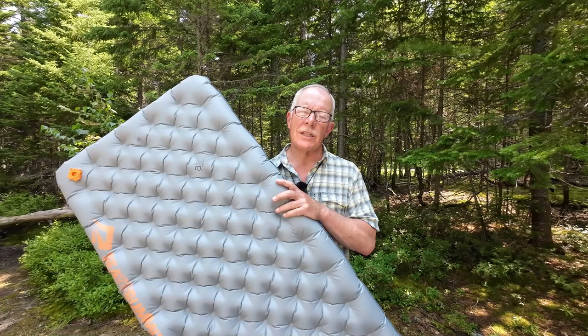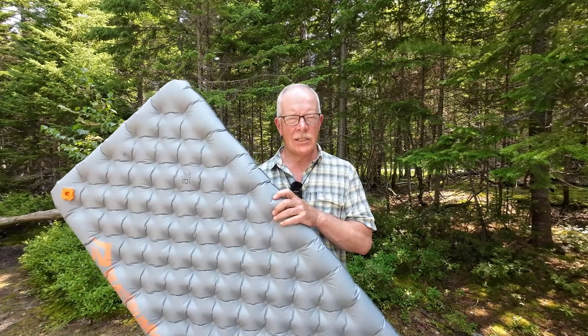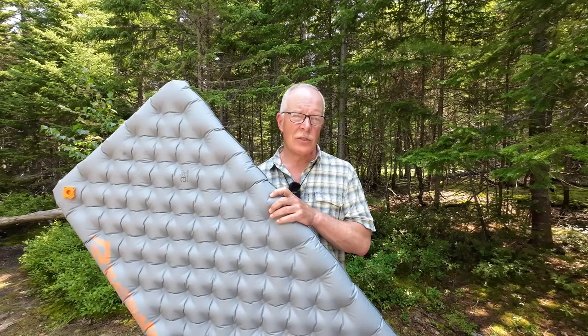The best way to ensure a good night's sleep is with a proper sleep system, which includes a quality air mattress like this Sea to Summit Etherlite XT. If you're interested in hearing my thoughts on this unit, keep watching. Before we get started, I want to begin by thanking Sea to Summit for sending out the Etherlite XT so that I could share it with you.